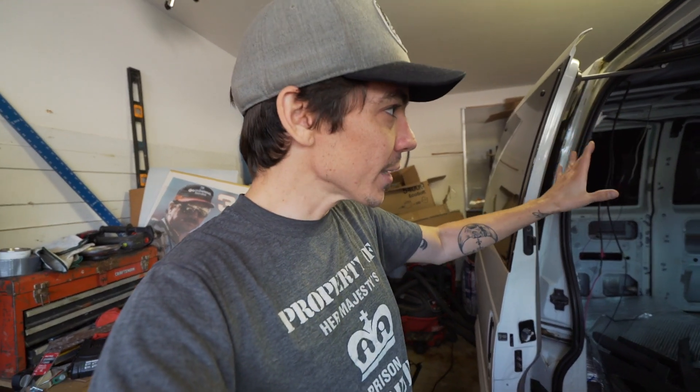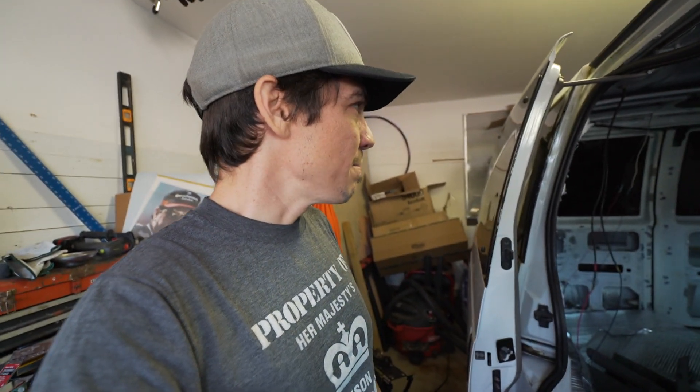This video covers three things: the current status of the Astro build, what to expect from the upcoming build series where I'll build it out into a simplistic van build for $500 or less — with the exception of the power setup, solar, and roof vent since I already have those — and third, what I did well and what I'm going to do differently this time.